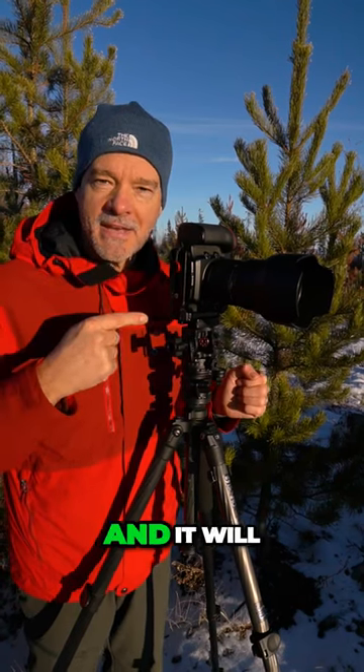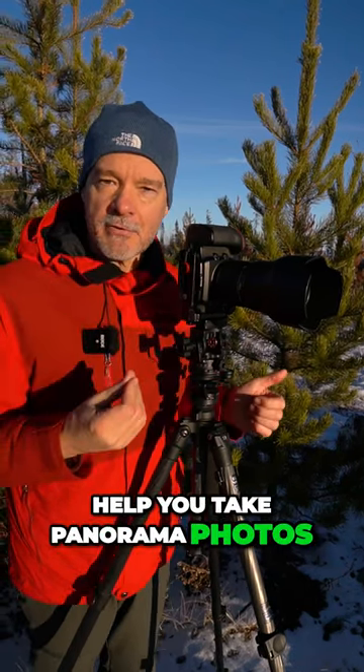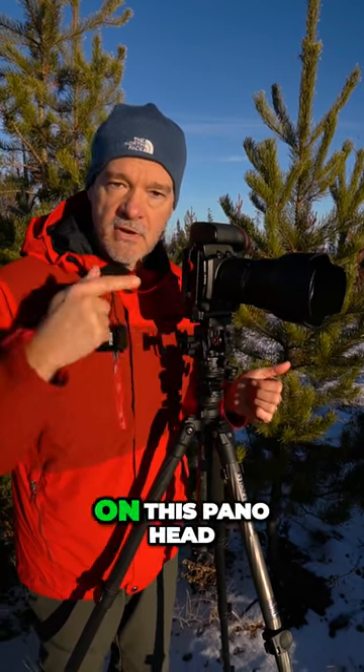This is called a pano head and it will help you take panorama photos like you can't believe. There are only three things that you can adjust on this pano head.